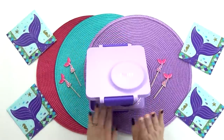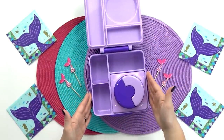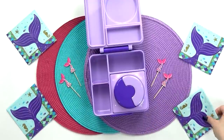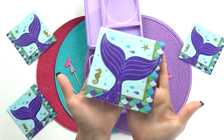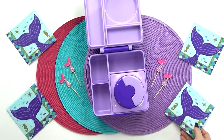For Grace's lunch today, I'm gonna be using the purple Ami box with the thermos, because all the lunches this week are going to be hot lunches. I'm also gonna be including some mermaid decorations because I know that Grace is a huge fan of mermaids.